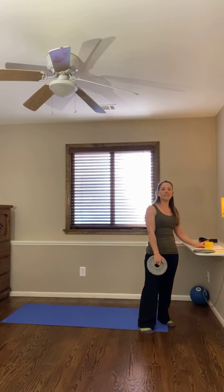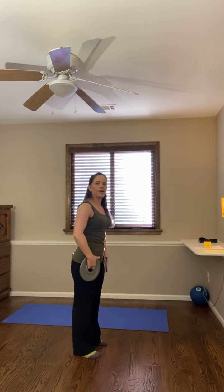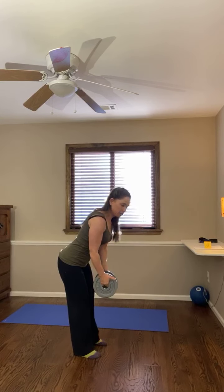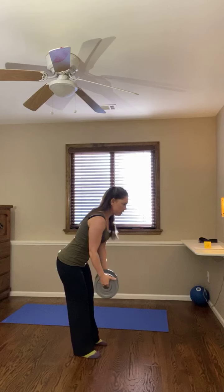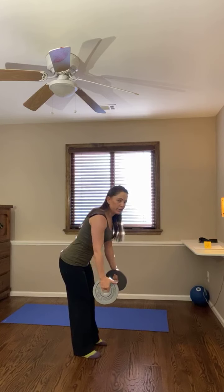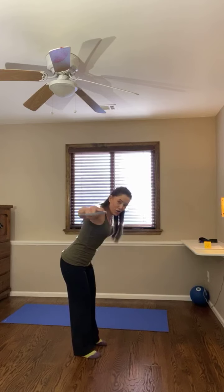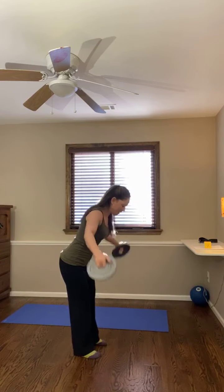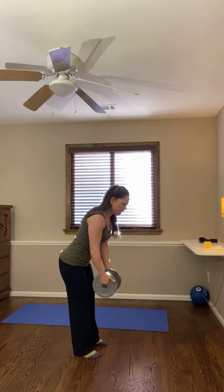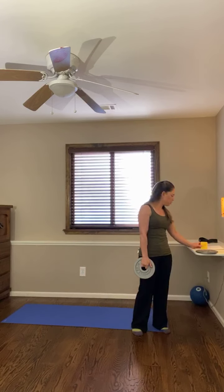We're going to move into some flies — 30 seconds on the clock. I am going to hinge a little bit forward at the hip and then do a little fly back, squeezing those shoulder blades at the top, really getting a good range of motion in the shoulder joint. This is not as fun as our usual workouts, but really great for stabilizing the shoulder joint — especially if you want to start doing more pushups, handstands, anything like that. This will do wonders.